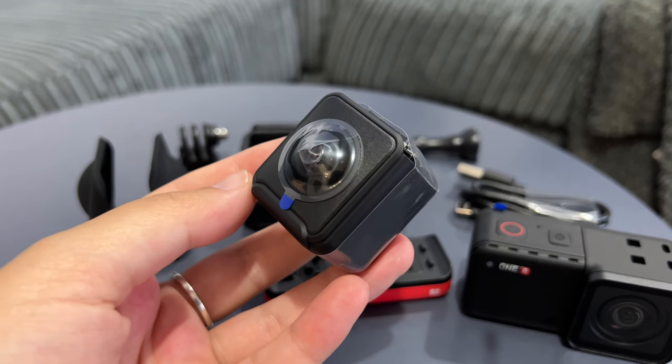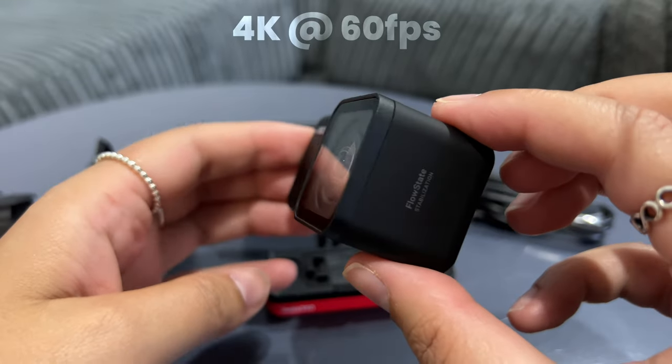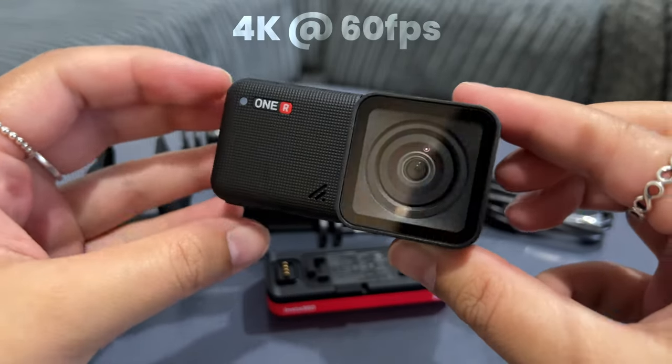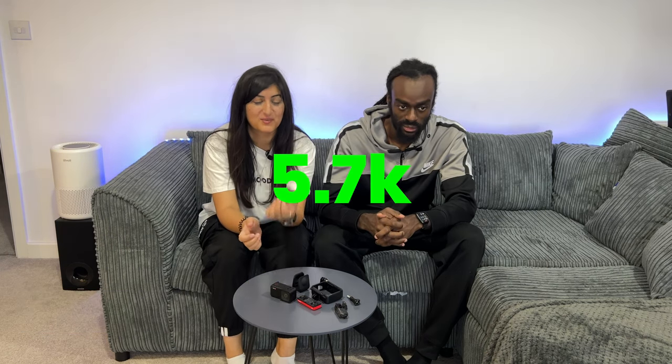On to the features. The camera has a dual lens as we showed you earlier — one side is the 360 lens for 360 footage, and on the other side you've got 4K which shoots at 60 frames per second at a wide angle.